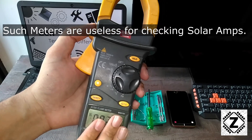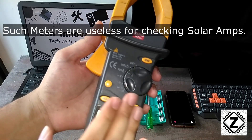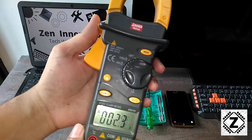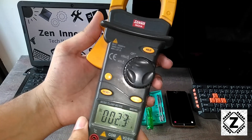So if you are looking to buy clamp meters to check your solar energy, batteries, and things like that, those kinds of clamp meters are entirely useless. People end up wrongly buying them and then regretting them later. Make sure you check the description below and you will find good links to buy good AC and DC true RMS clamp meters.